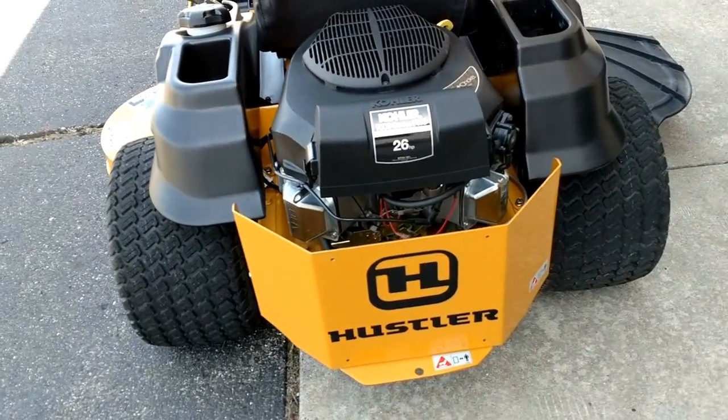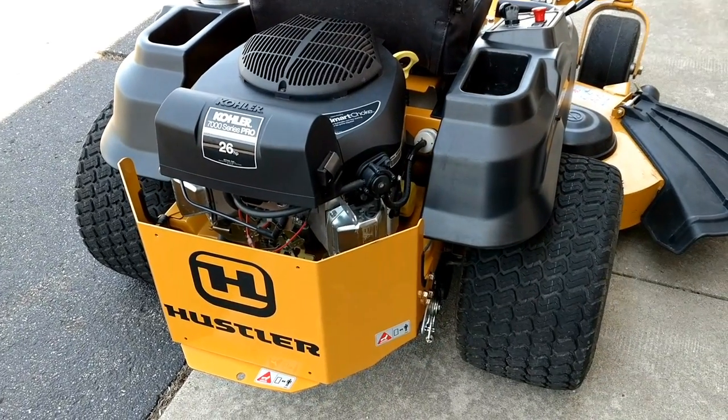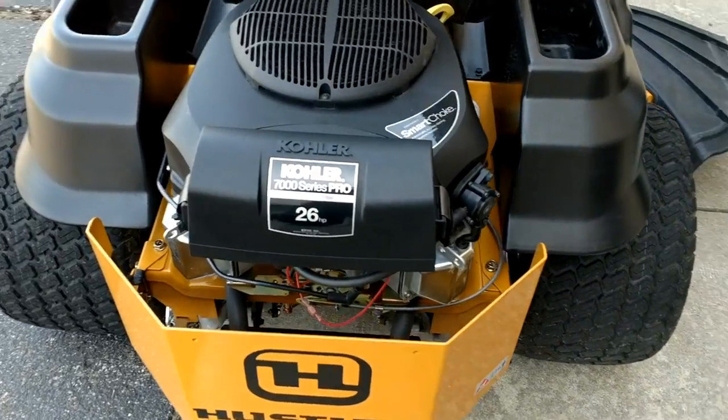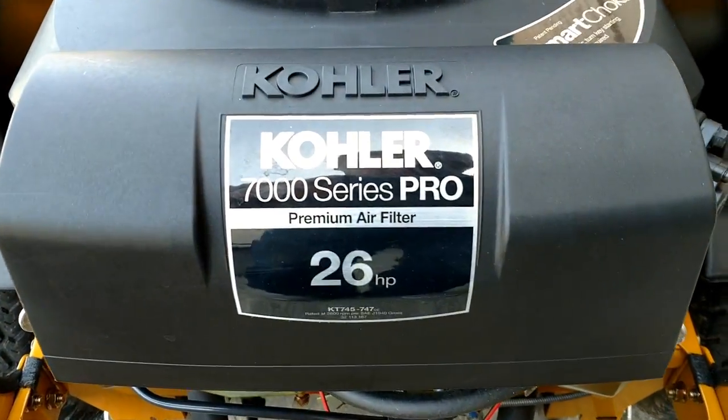I did mow with it — just a small patch up front to see how it did — and kept the PTO turned down going up a hill just to see how it would do under a bit of a load, and it handled that just fine. You can see it's powered by a Kohler 7000 Series Pro 26 horsepower engine.